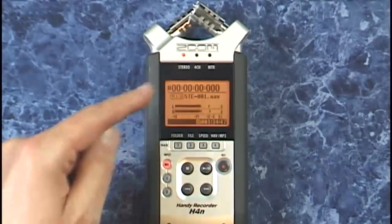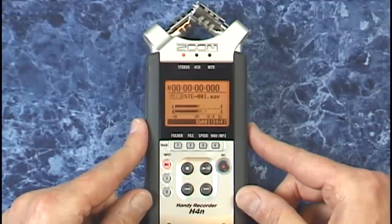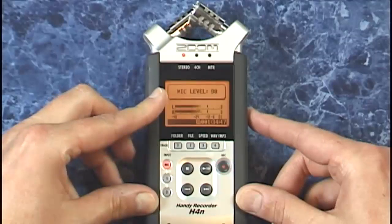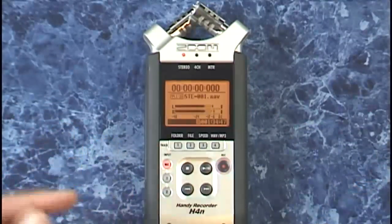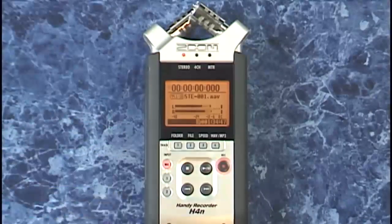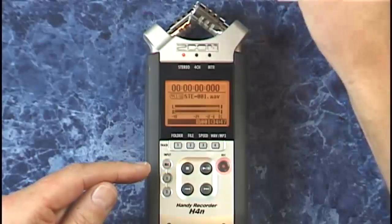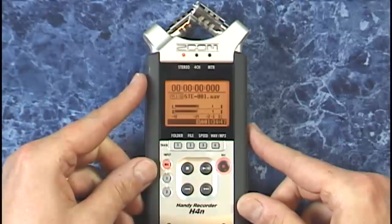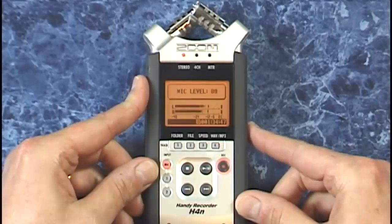You can see we now have a signal level coming through, and we can adjust the recording level with the up and down buttons on the right hand side of the unit. The maximum is 100, and this would be fine as long as we don't distort the recording. If your level hits the max, you have a visual warning right here indicating a distorted recording. So if you're going to record a loud band rehearsal, keep an eye on this and back off the recording level until the distortion goes away.